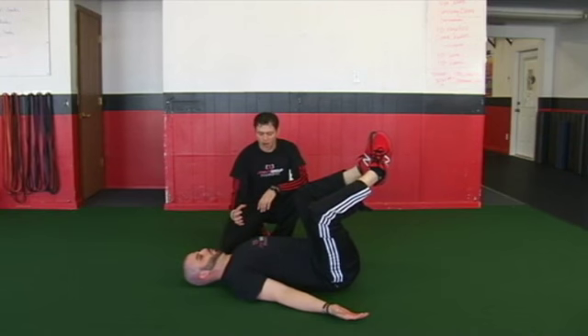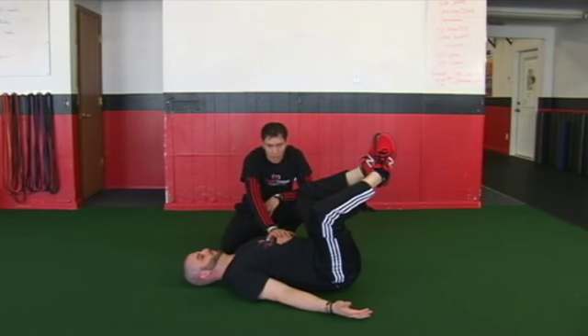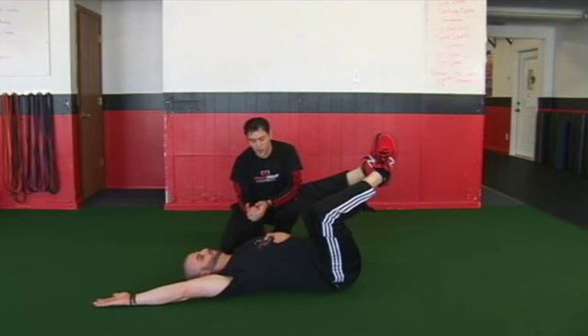From this position, I want him to hard exhale. You can use the hands to start to push down the ribs. He's going to breathe in through the nose, and he's going to hard exhale through the mouth.